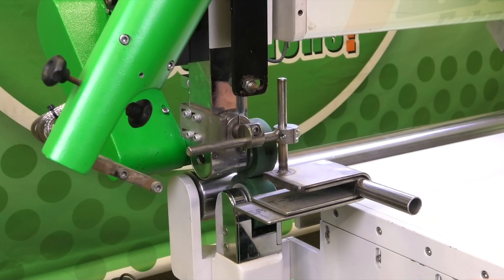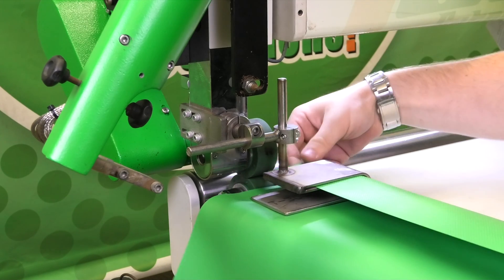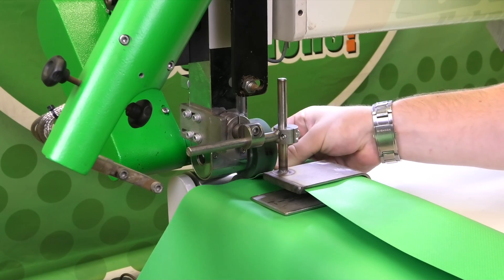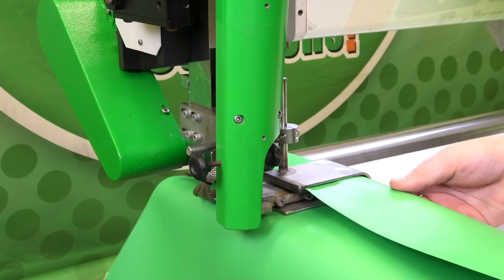First I'm going to lower the weld rollers, then insert the material, fold it over in the guide, get everything nice and squared, push it against the weld wheels, and then start welding.